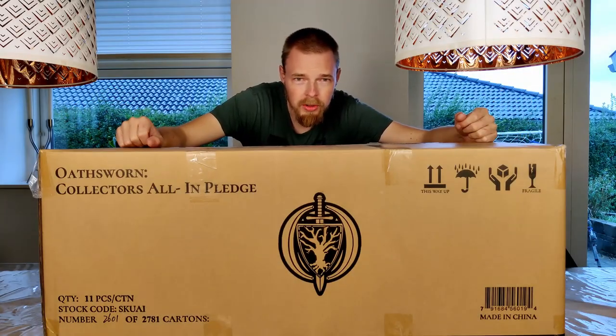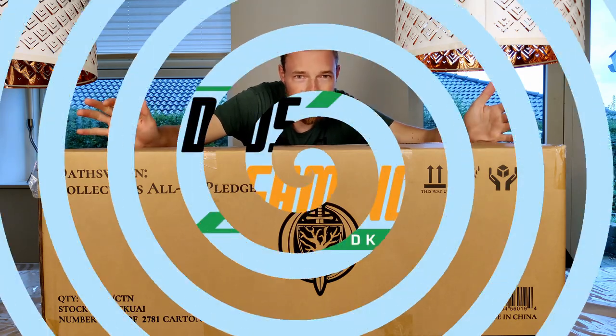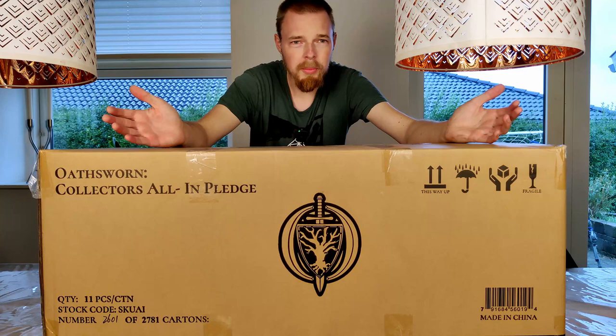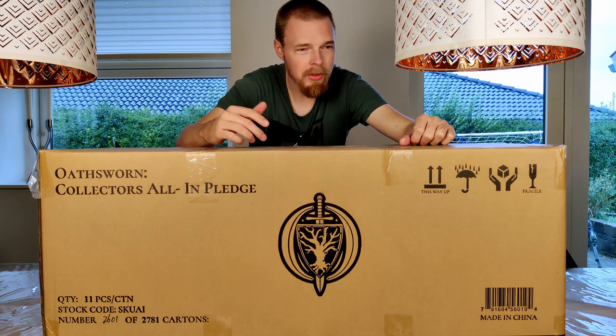This is the Oathsworn 2nd edition collectors all-in pledge, and it is by far the biggest box that we have unboxed to date. We have a storm raging at the moment here in Denmark, so I thought it was the perfect time to be inside and get this big boy opened up. So let's cut it open.